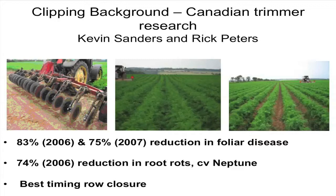The Canadians are on rows, like some of the European countries are, and then you can see on the far right how it opens up the air flow. They've been getting quite impressive results — over 80% reduction in the foliage, and even in store they've been getting up to 70% reductions. And the best timing is in the middle picture there, which is at row closure.